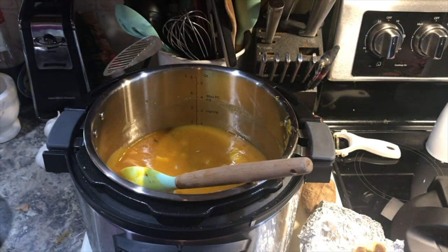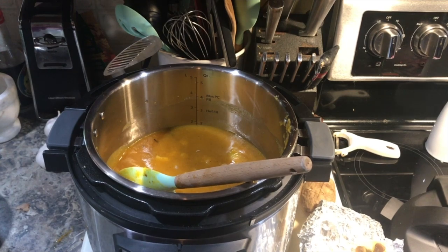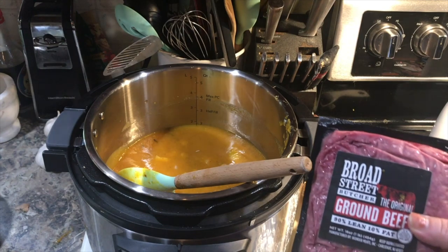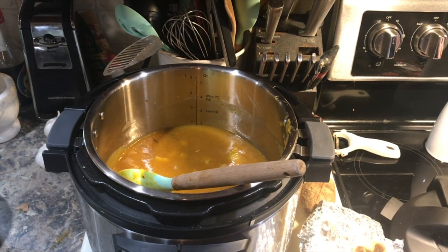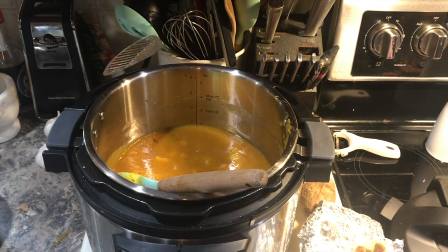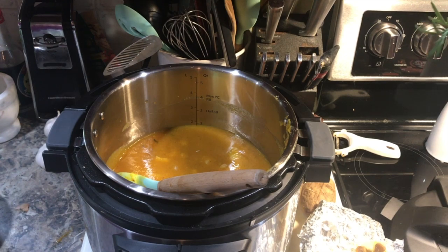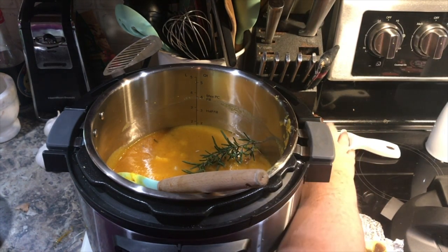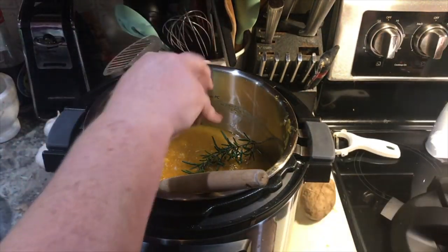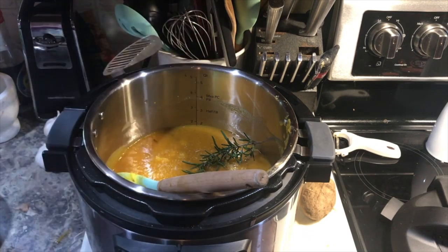We're going to get this on. While this is cooking, we're going to be browning some ground beef for another meal. Some sweet Italian sausage is also getting browned — the Italian sausage will be going into this pot when it's done. We need some salt and pepper. That rosemary smells so good.